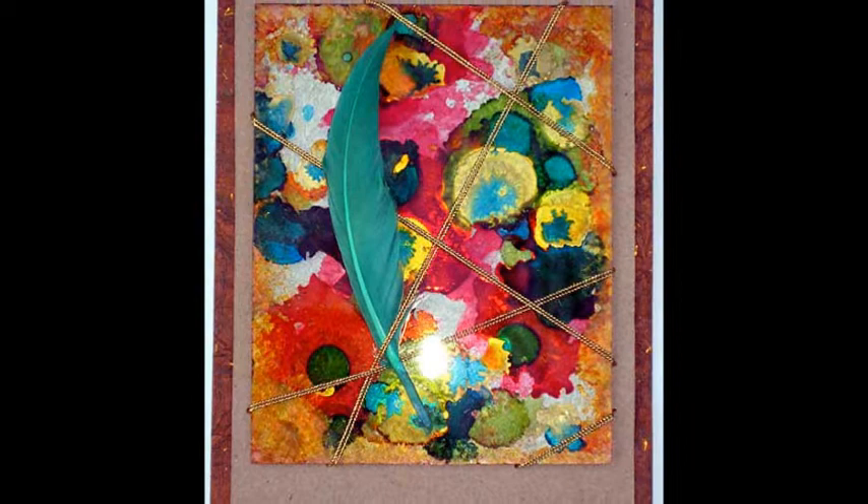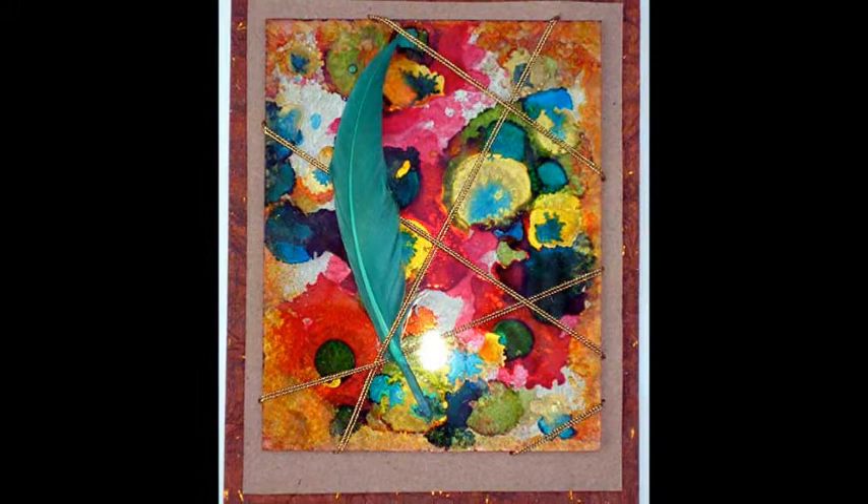Welcome to Introducing Mixed Media, a new series that begins this month. Mixed media has always been a part of Scrapbooking.com magazine, but now it has its own official department.